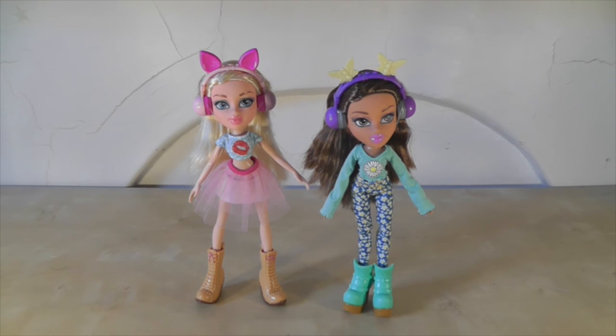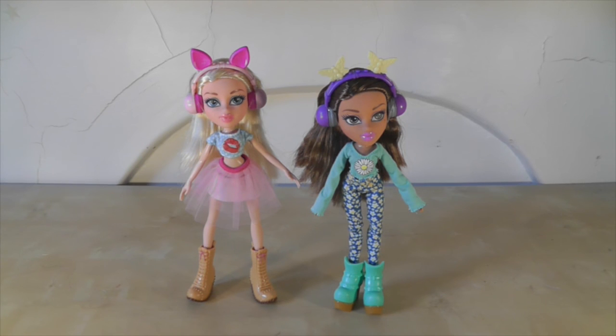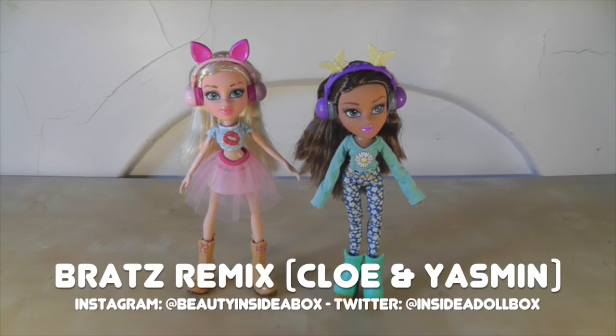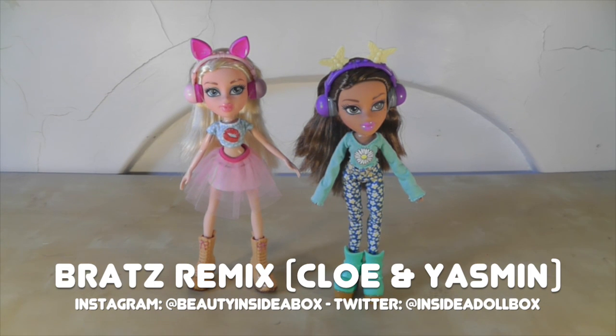So there they are — my two Bratz Remix dolls, Chloe and Yasmin. Let me know what you think of these dolls, let me know if you have any of them, and let me know if you agree with what I said about the new Bratz line being slightly repetitive. Don't forget to subscribe and share my video. Thank you. Bye.